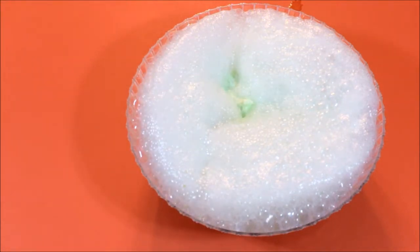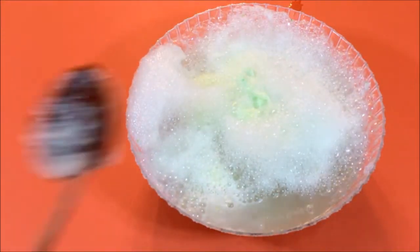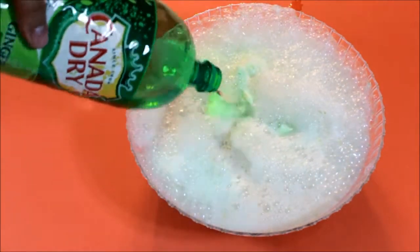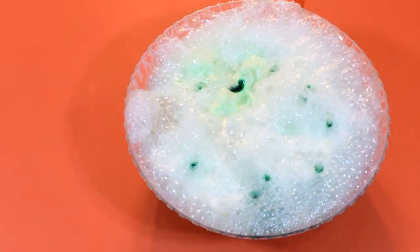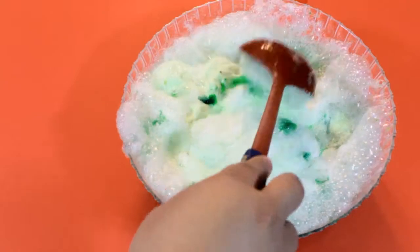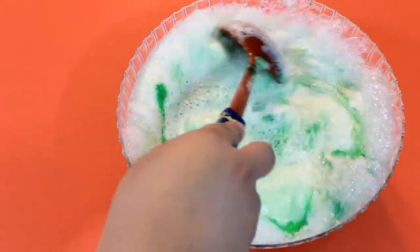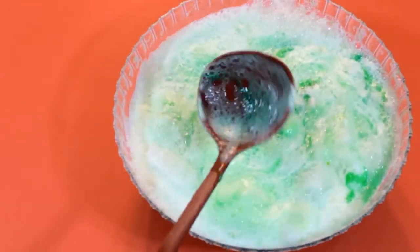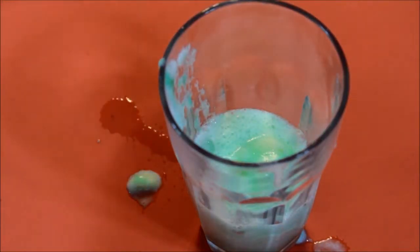Once you have all that ginger ale poured in, you might have some foam on top like I did, so just scoop that out. Now I just added the last of the ginger ale. Completely optional, but you can also add in food coloring — however, if you do use food coloring I would suggest that you put it in with the ice cream or before you put in the ginger ale.